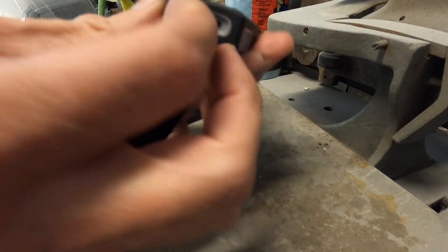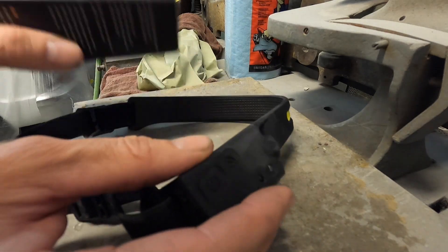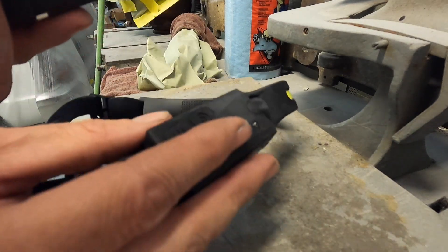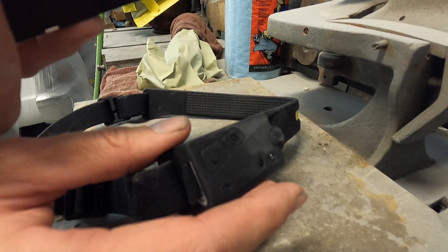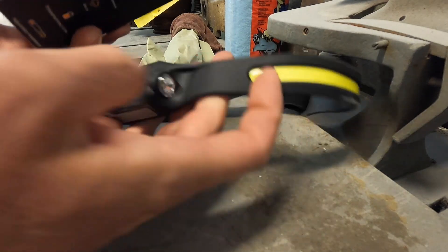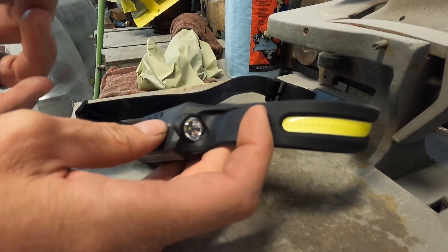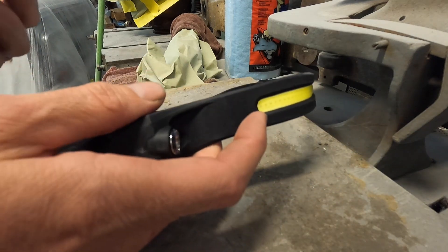It charges via USB-C — you pull this back, plug it in, and you're ready to go. Supposedly the COB at 100% lasts two and a half hours, and at 40% you get five hours. The flashlight on the side is supposed to get you eight hours. So that's how this thing rolls.